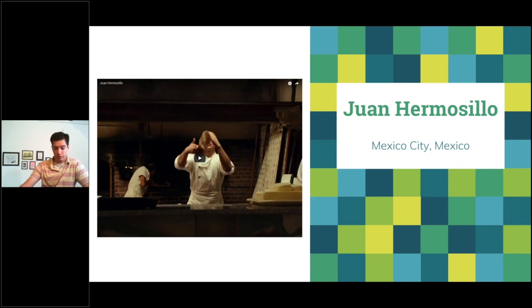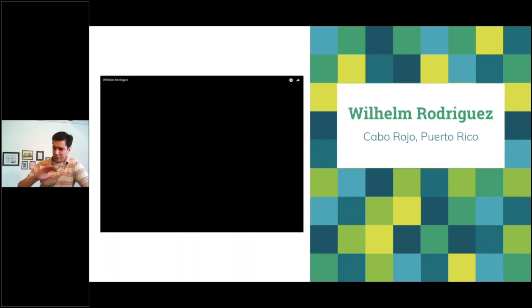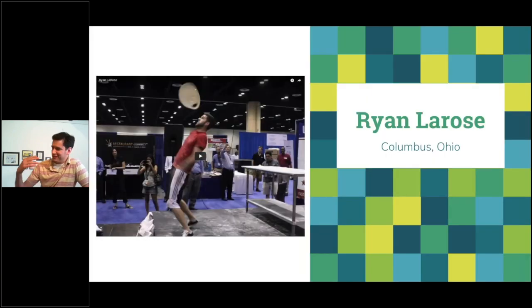You've probably seen him in a Visa commercial. Also Jamie Colleton — two-time world champion pizza spinner who has medaled around 30 times. Wilhelm Rodriguez runs the most successful pizzeria in Puerto Rico and was in the Macy's Day Parade with me — an absolute innovator always inventing new tricks. And Ryan LaRose: Ryan, Sam Niemeyer, and I were on Jimmy Kimmel once throwing pizza dough. Ryan is an absolute talent in the pizza spinning world.